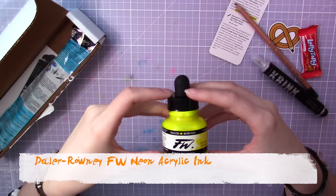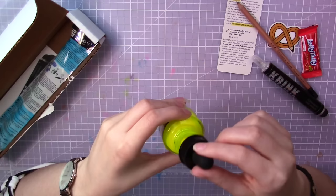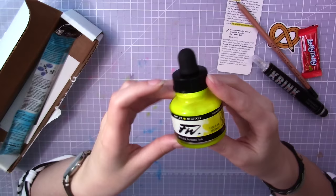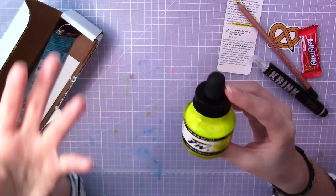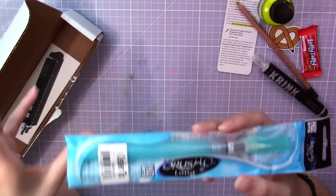Then we have a little bottle of neon yellow acrylic ink from Daler Rowney. You can use this with water to get a watercolor effect. I actually have one of these already, but it's white. One thing I think is very nice is that it has a built-in pipette, which makes it a lot easier to move the ink out of the bottle. Very interesting color — neon yellow would not be the first color of my choice, so this will be very interesting to make something with, but I already got some ideas.